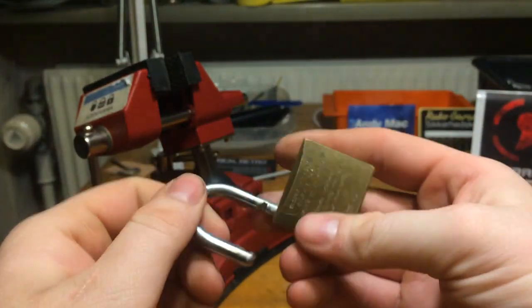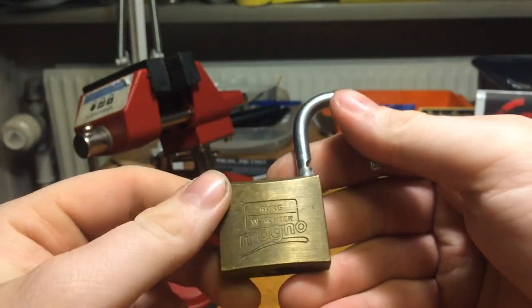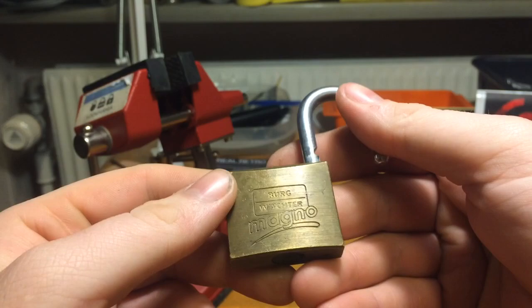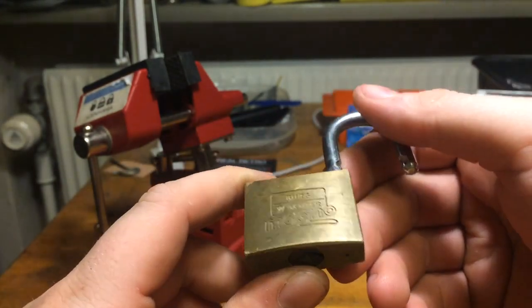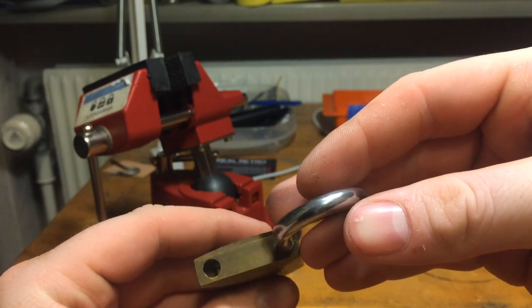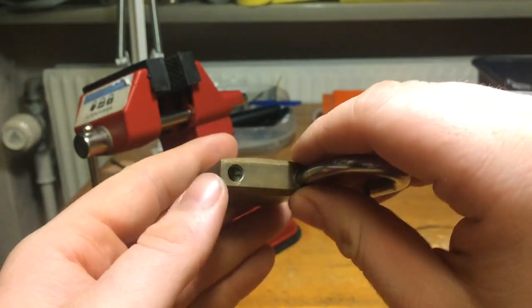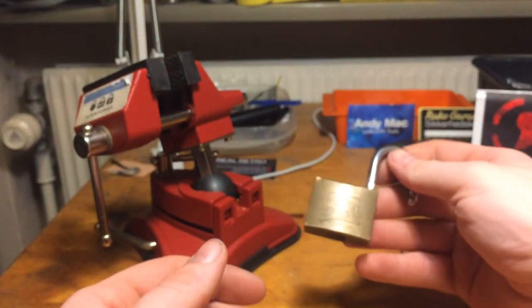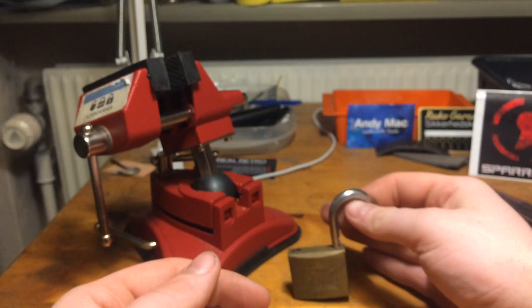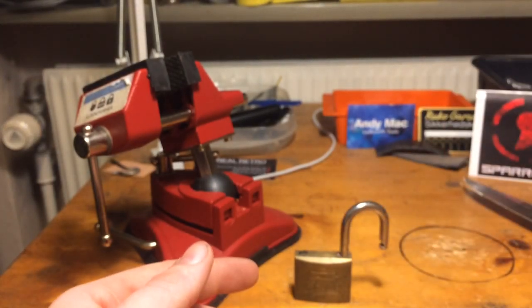By the way, I got this from Rune International — go check his channel, guys, he has a very nice channel. Yeah, well, that was easy. I usually don't expect that from Berg Vector. Anyway, it's open — I'm going to add it to my collection of Berg Vector locks. Thanks for watching, and have a good day.